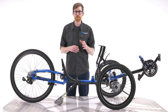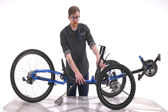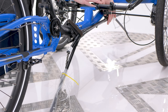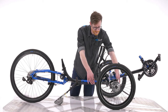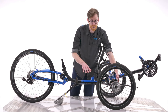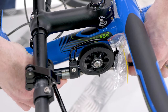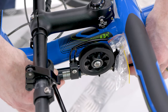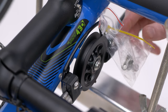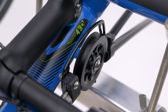Every ICE trike model, with the exception of the lightweight race-oriented BTX, comes with a chain tube set fitted. These low friction plastic tubes protect your clothing from the chain and the chain from the elements. The chain tube set is bolted onto the main frame underneath the steering, where you'll find a steel pulley plate with the chain tubes mounted to it and in front of that the pulley wheel. Make sure the pulley is spinning freely on its bearings and the chain tubes can move on the pulley plate — this is essential for changing gear. You'll also see a small bag attached to the pulley plate containing the chain's quick links; put it safely aside as you'll need it shortly.